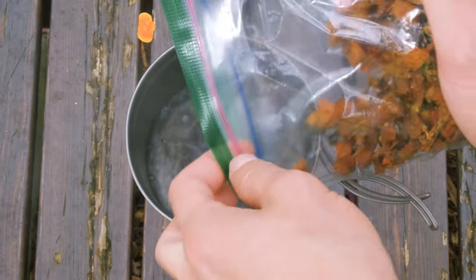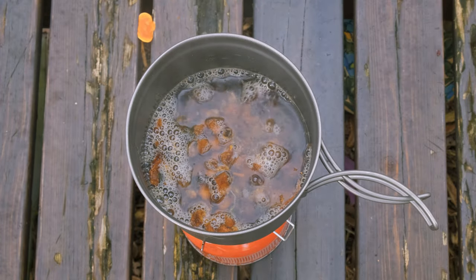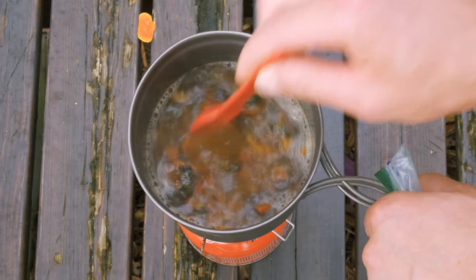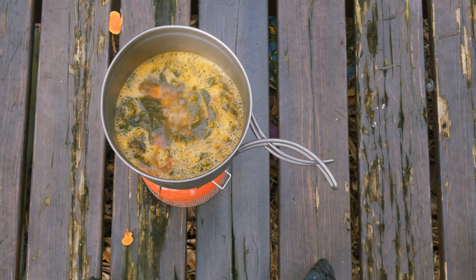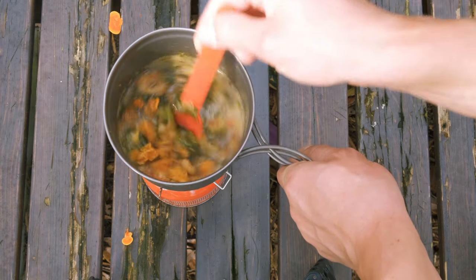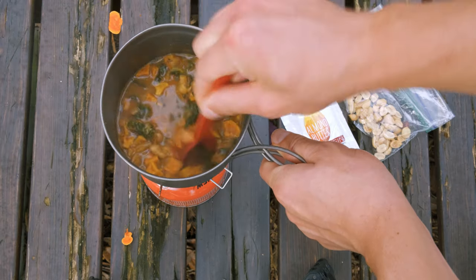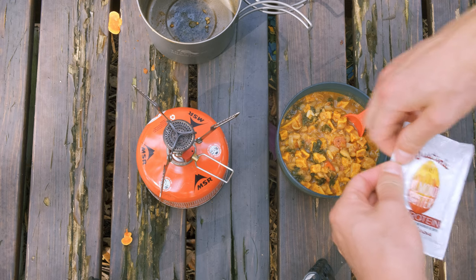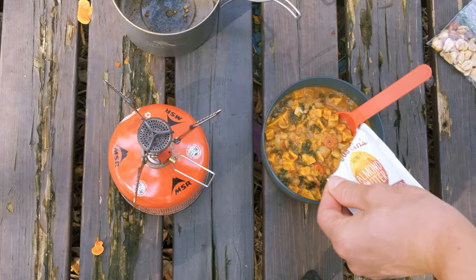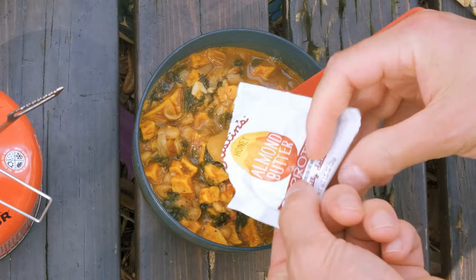This one is super easy now. Add the sweet potato stew to rehydrate in the water — you can use about eight ounces of water. Let it rehydrate for 10 to 15 minutes. You can also cold soak this one in advance and then just heat it up once it's rehydrated. Stir and let it rehydrate while the water is simmering. I added a little too much water on this one, so I just let it simmer for a few minutes longer. Now add the nut butter of your choice — I prefer Justin's butter packets because they are individually packaged. This will add some thickness and some necessary fat to the meal.